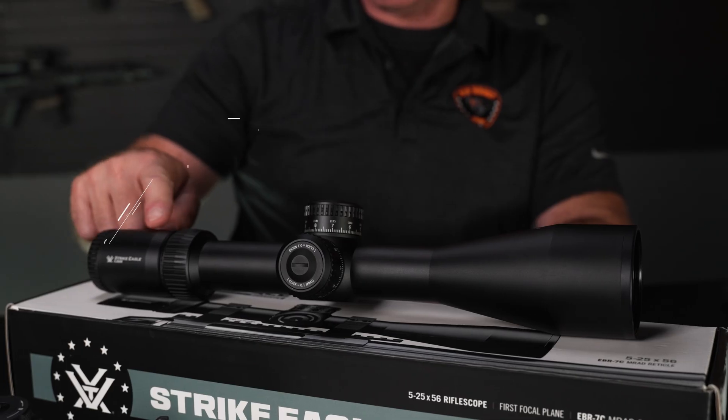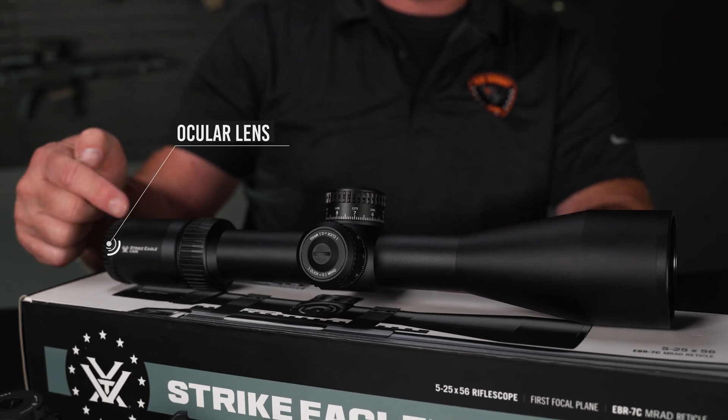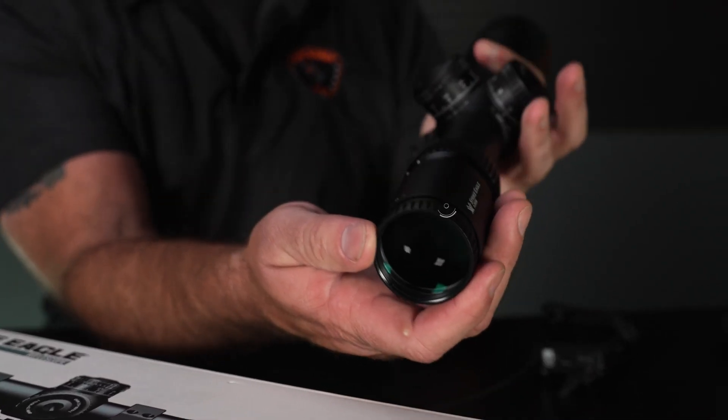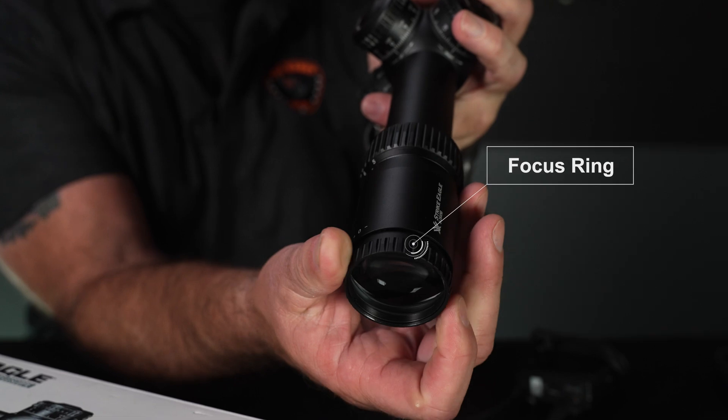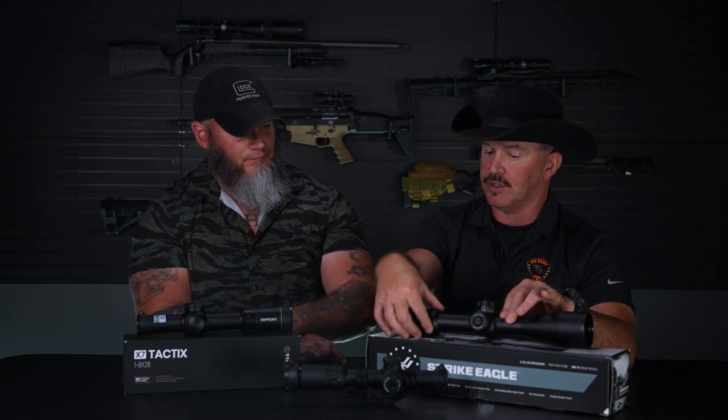Let's talk about some other terms. The objective lens is the big part on the front of the scope. The ocular lens is the one closest to your eye, located on the rear portion of the scope in the eyepiece — pointing at it here on this Vortex Strike Eagle. The middle is the body of the scope. We have a focus ring on the eyepiece which does exactly what it sounds like. We also have a power ring — the big ring — which is what you use to vary the magnification on variable optics by turning it.